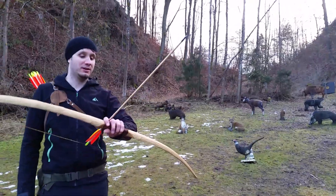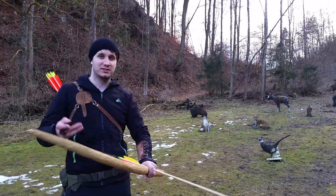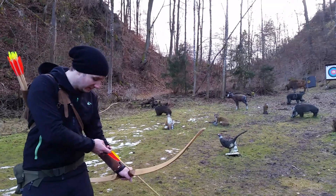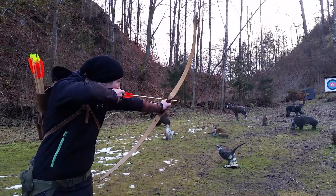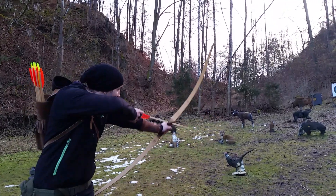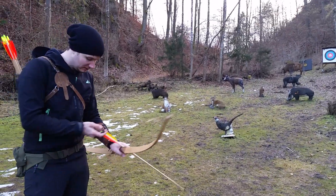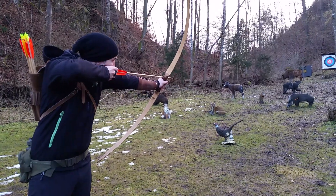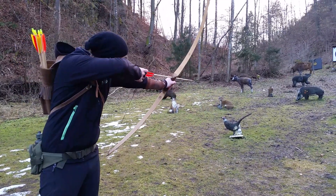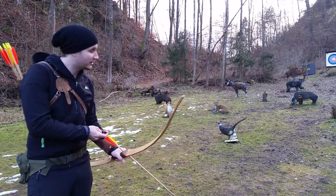Now I will shoot my other arrows, the heavier ones, thicker ones — 1132 Cedar — just so that you can compare the speed compared to the lighter arrows. I will shoot the boar first. As you can see, they are quite a bit slower. Still coming out really nice. Shoot one more. I have ten arrows, so I will shoot five at the boar and five at the buffalo.